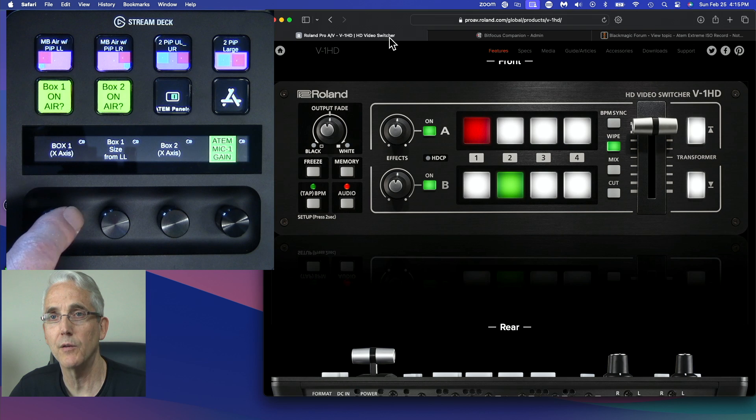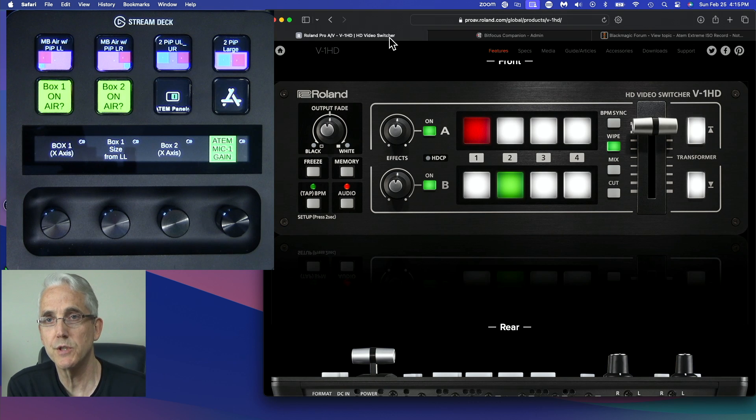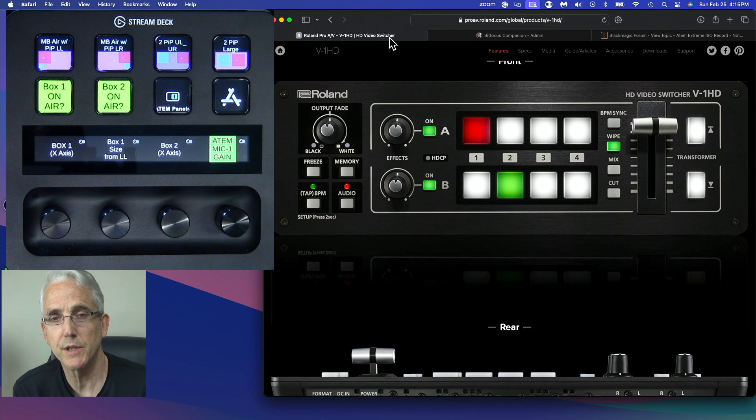I've been wanting to duplicate that with the Stream Deck Plus and its dials, so I did some searching. I couldn't find any videos about it, but I did find some notes on GitHub where someone had submitted a request to be able to do that, and one of the developers responded that it was a good idea and had done it. So I started poking around.